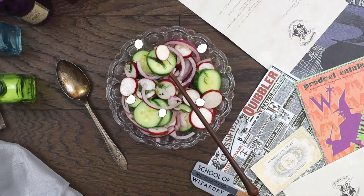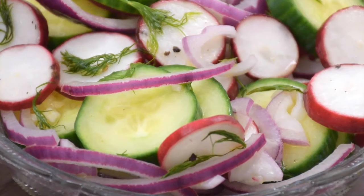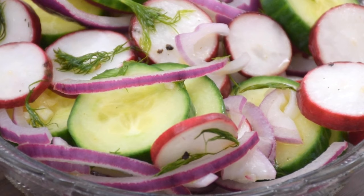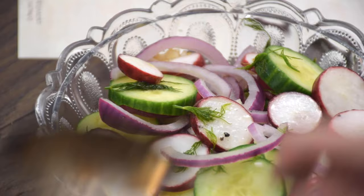Luna's Summer Radish Salad uses magical and muggle ingredients alike. If you want the muggle-friendly version, check out the recipe link in the description for the full list of ingredients with step-by-step instructions. I'd like to think this recipe for Luna's Radish Cucumber Salad would be a popular article in the Quibbler, right next to the classifieds looking for missing nargles and nifflers.